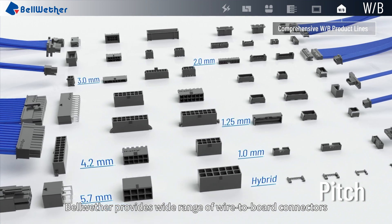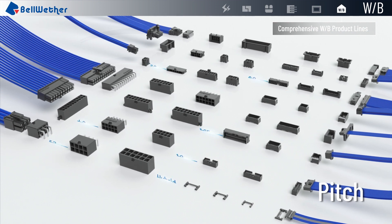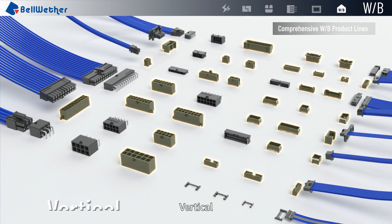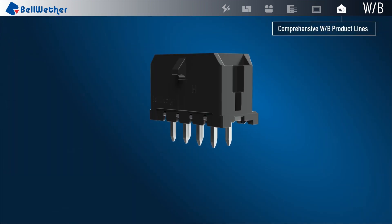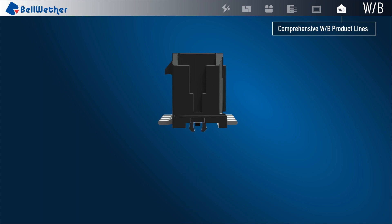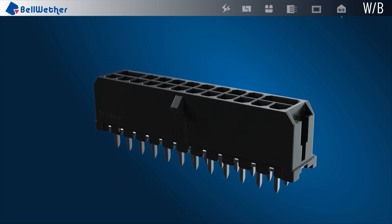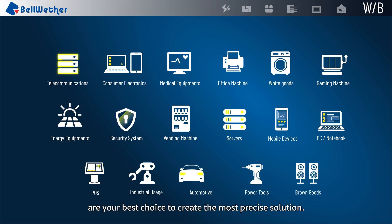Bellwether provides a wide range of wire-to-board connectors with different pitches and features: single row, dual row, vertical, right angle, DIP, kink, press fit, SMT, fork lock, fitting nail, and different pin counts. The Bellwether wire-to-board connectors are your best choice to create the most precise solution.